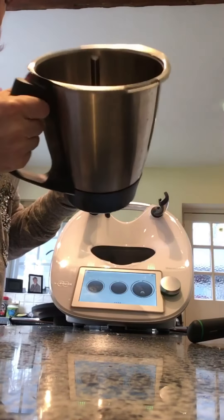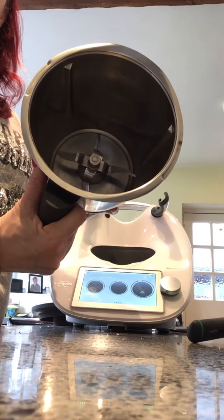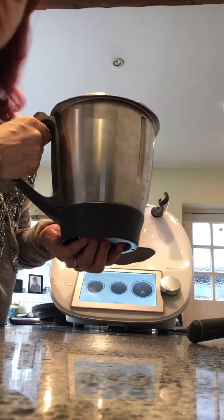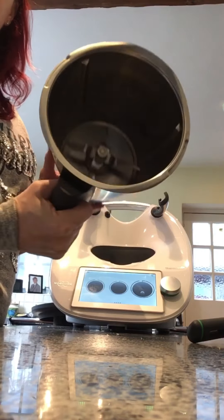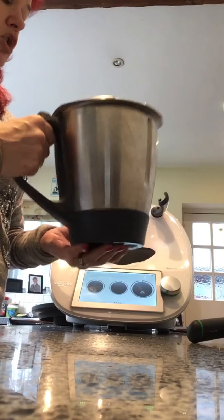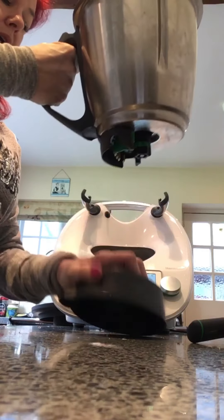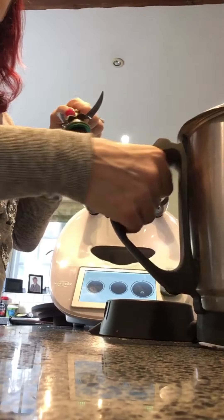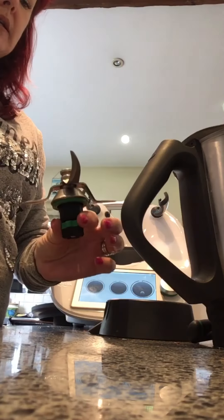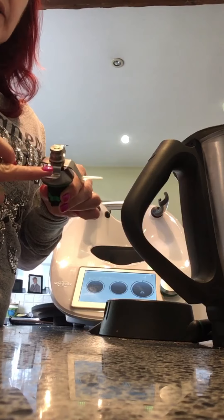This is what we call our mixing bowl. You can see inside we have 4 blades of different heights, so you can grind things as small as sugar down to icing sugar or caster sugar, and use it to grind coffee beans. They are very sharp. The bowl comes apart in just 3 easy steps — a twist, that comes apart, this comes apart — and that's pretty much it for cleaning.